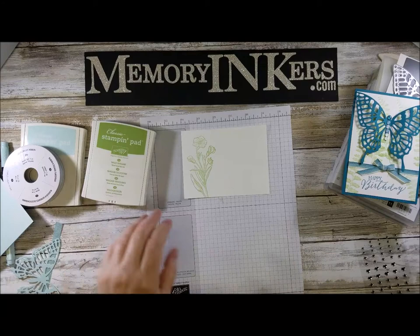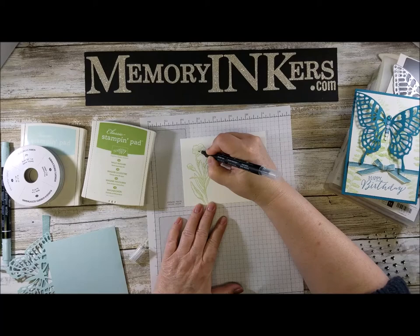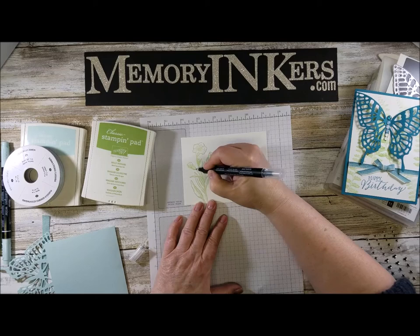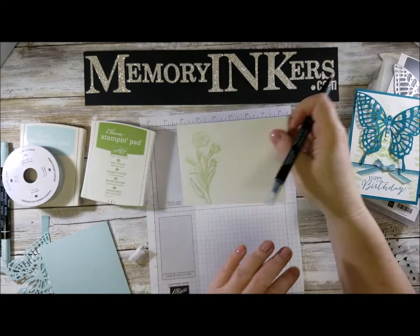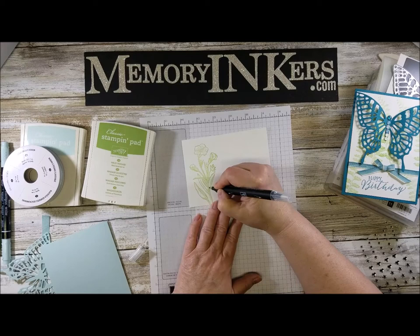So I'm going to grab my blender pen and I want the center to be a little bit green. When you use the blender pen on the classic ink pads you can actually brush some of the color into the image. Can you see how it's starting to color in the green? That's just with the blender pen — I'm doing that with just the blender pen on this one.